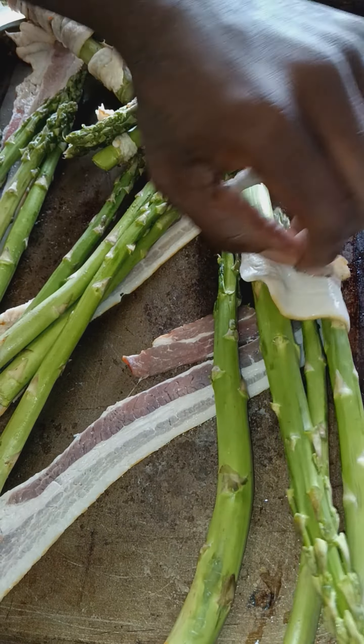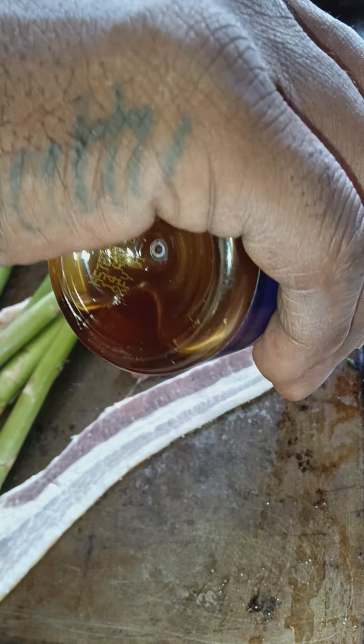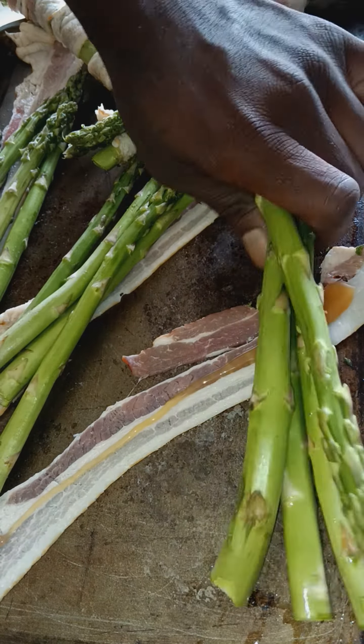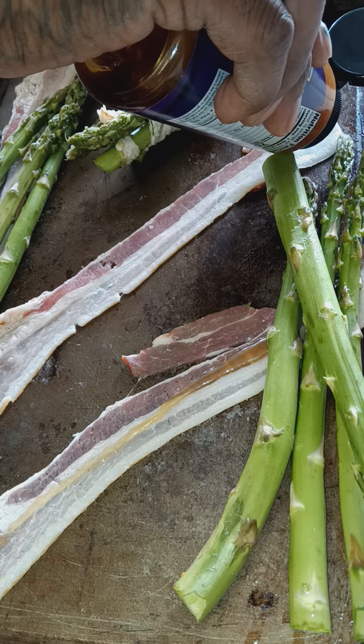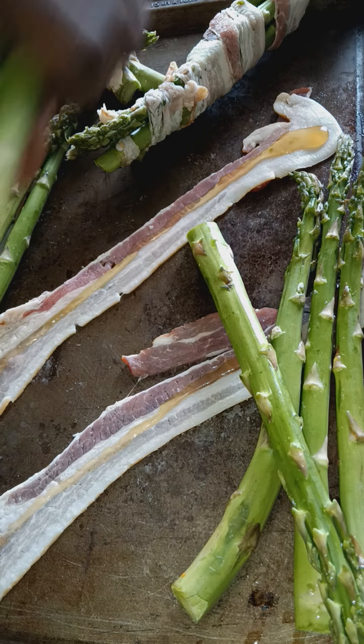It's a thin, thin line of honey. This makes it come out pretty dank, I ain't going to lie to you.